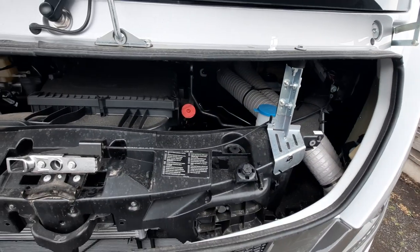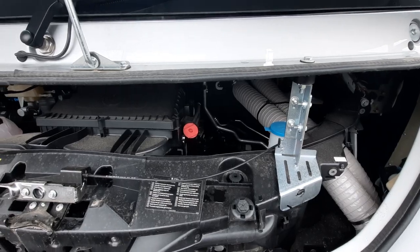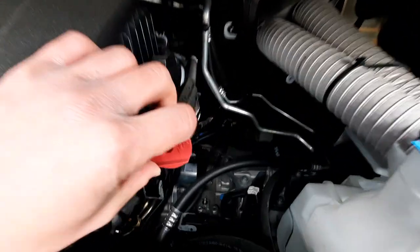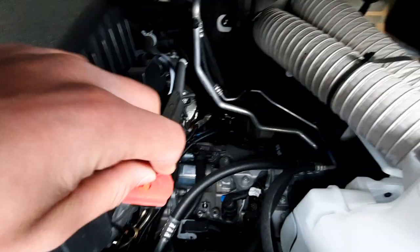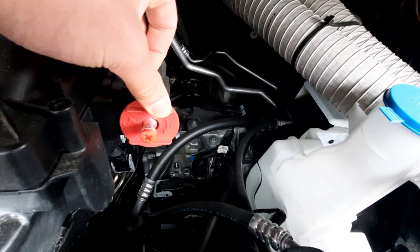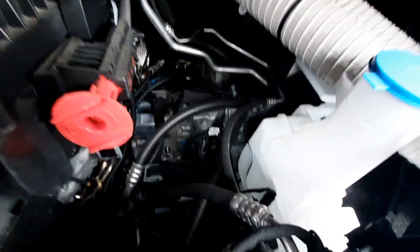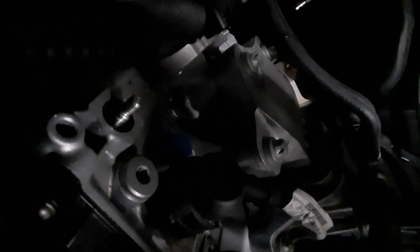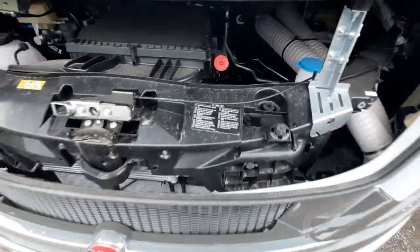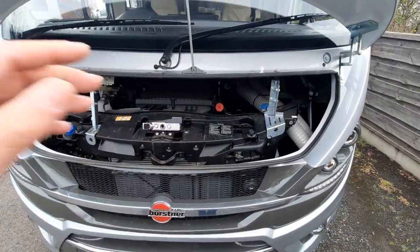The main thing you need to know under the bonnet is jump-starting the vehicle. If you are jump-starting, all you need to do is twist this like so — you can see that is your positive, so your positive cable connects onto here. Right at the bottom, quite difficult to see, is your negative. So you've got your negative down there and your positive just there — that's for jump-starting the vehicle.